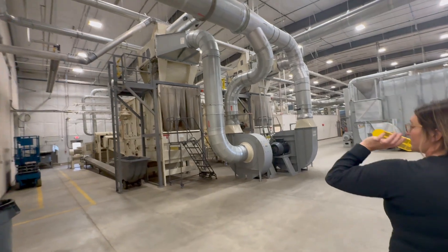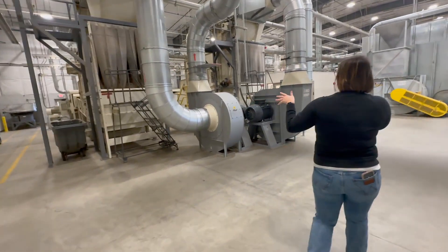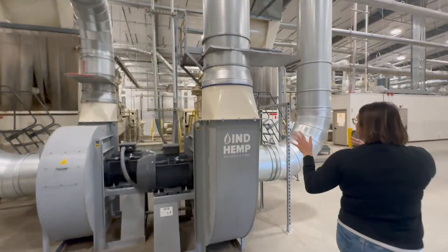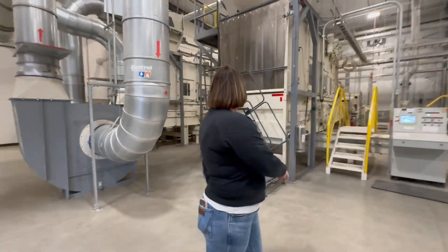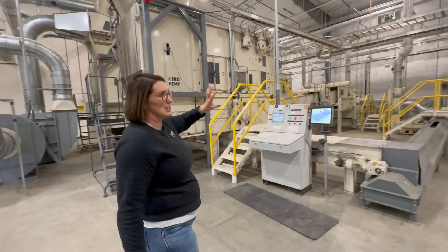This is where the two different feeders, since we have two different hay busters, feed our main line. There's material here and we meter it in with these feed aprons. We then have a metal detector to make sure we don't have any contamination in there.